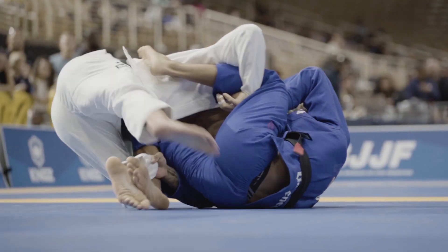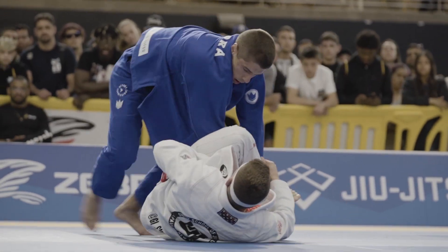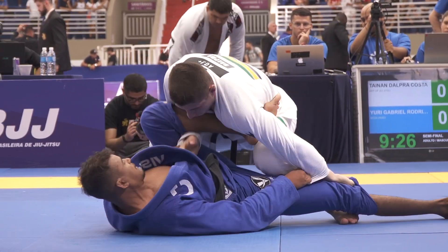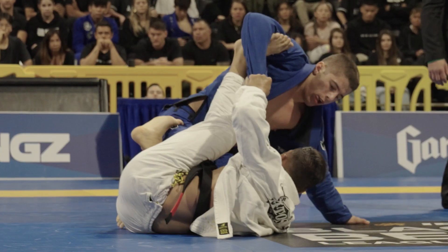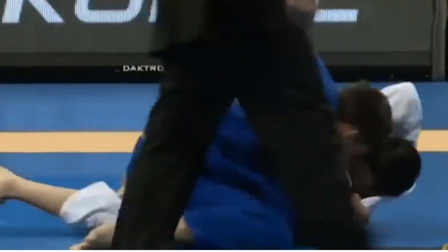Good guard passers create situations where the person on bottom is constantly uncomfortable. And this is basically the number one rule that we work at AOJ. Enjoy the challenge of passing the person on guard. Having this mentality is going to make you guys feel much more comfortable fighting on top. Passing the guard is more about how you make the other person feel than the techniques that you guys are using.